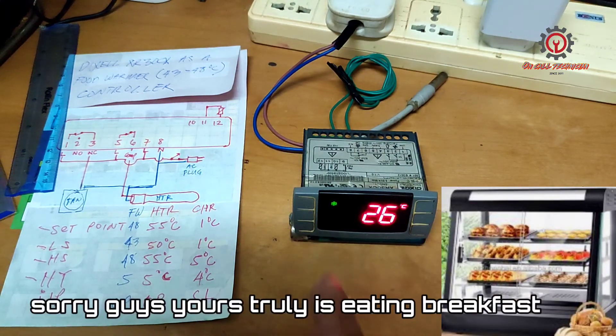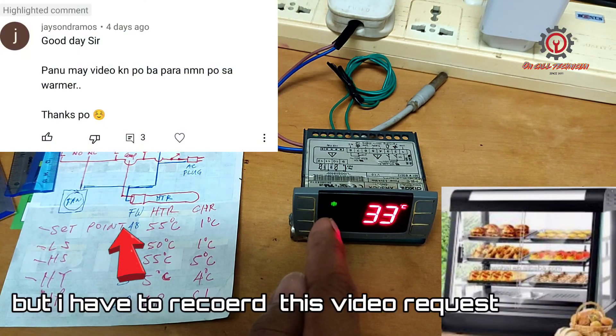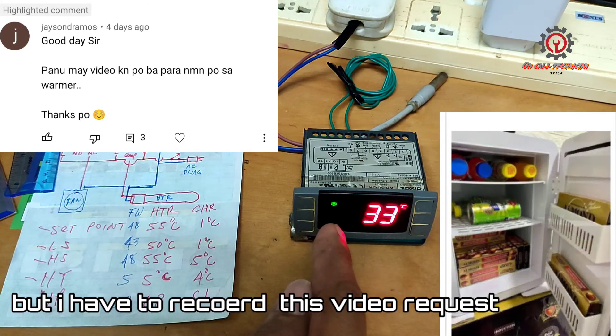I do not recommend using a delay for heater or heating purposes. Just use the delay for refrigeration applications.